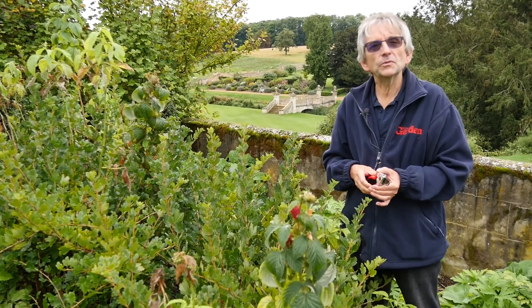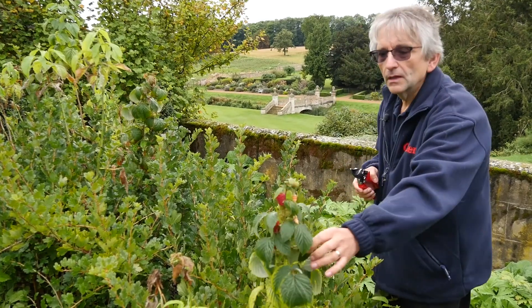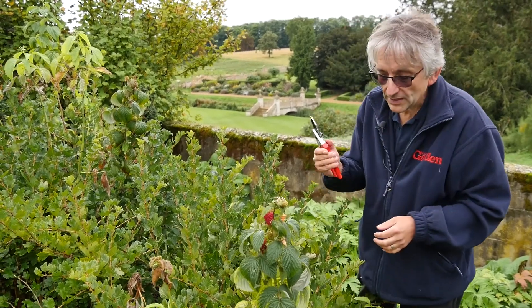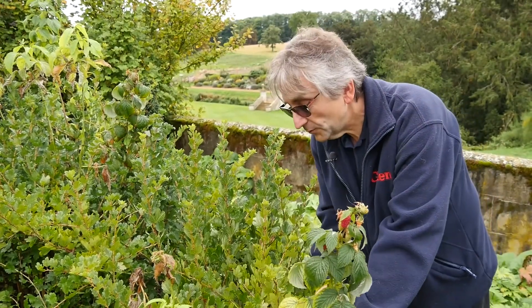Pruning causes a little bit of confusion with raspberries, but with the autumn types like this one it's very, very simple. Once they've finished fruiting, once you've picked the fruit, all you have to do is get your secateurs and go right to the very bottom of the cane and cut it off at ground level.